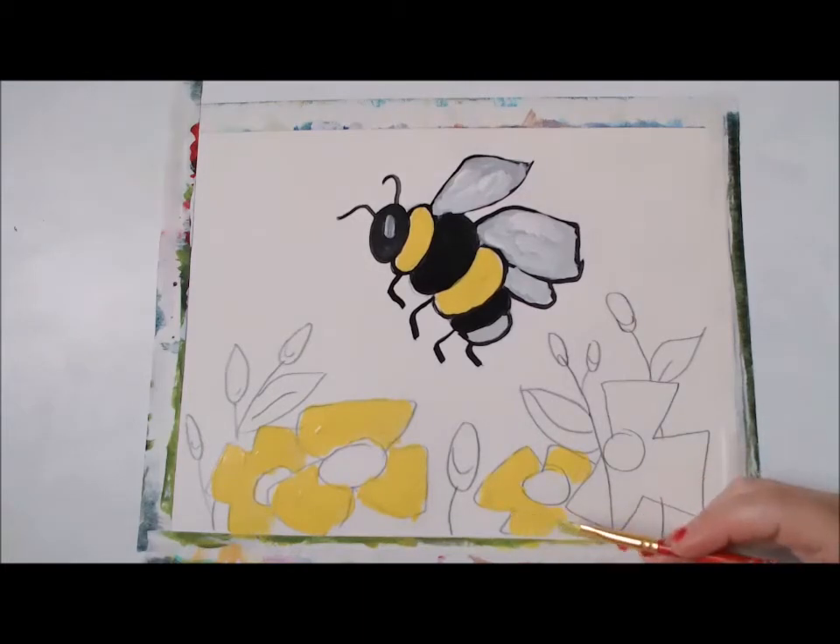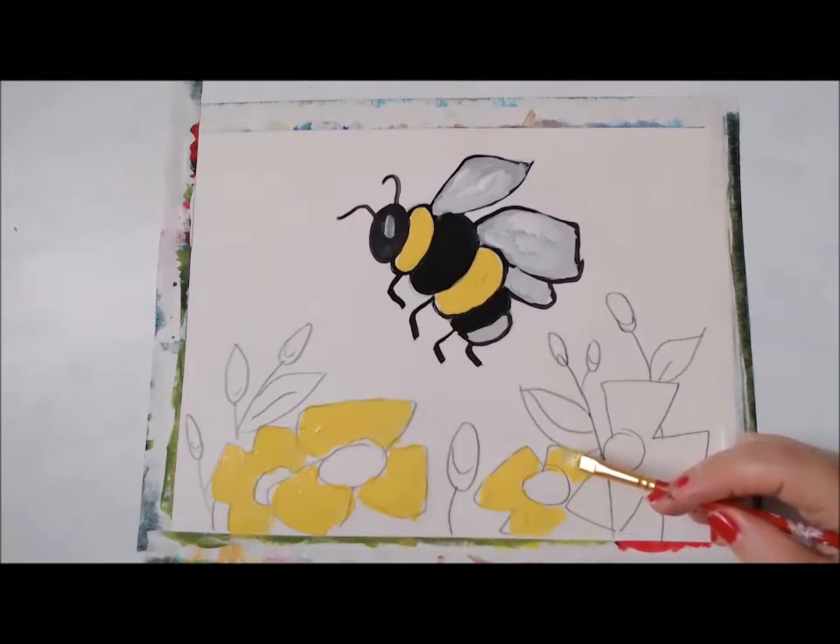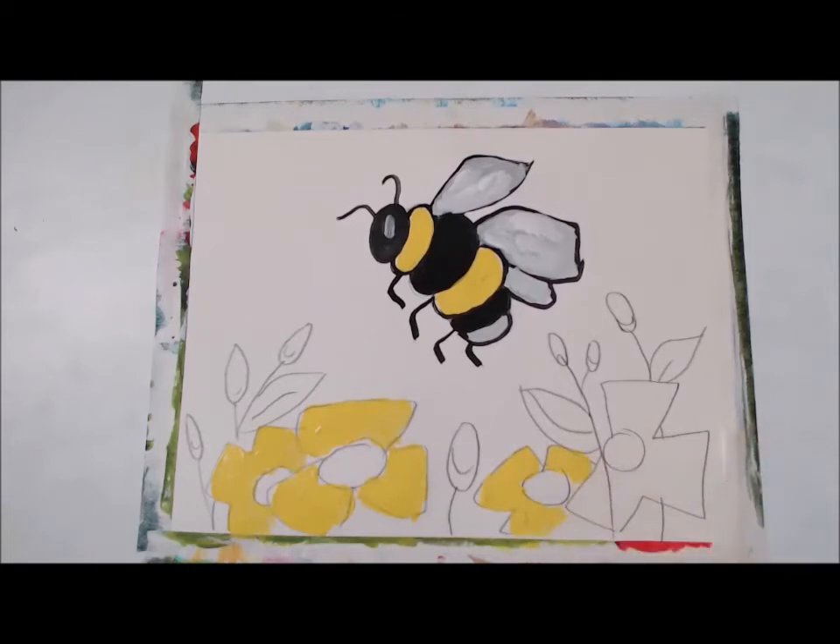Do you guys know that bees love pollen? Pollen is a form of food for them — it's their main source of protein, which provides them with minerals, fats, vitamins, and all of that nutritious food that they need. Protein from pollen is vital to producing young bees and is also very important in the development of the young little bees.